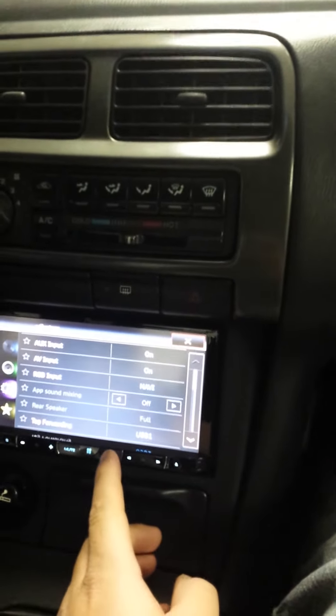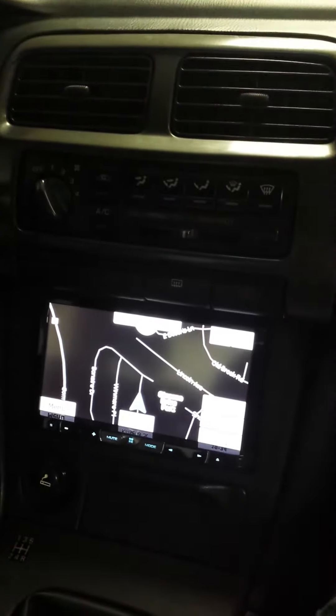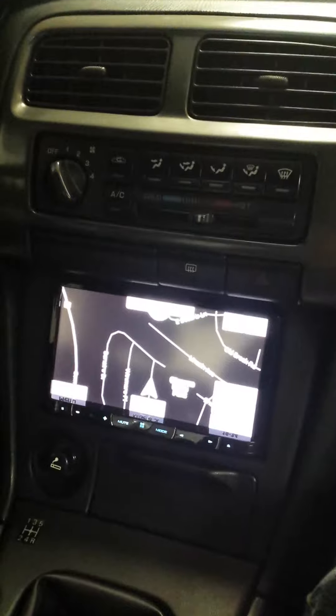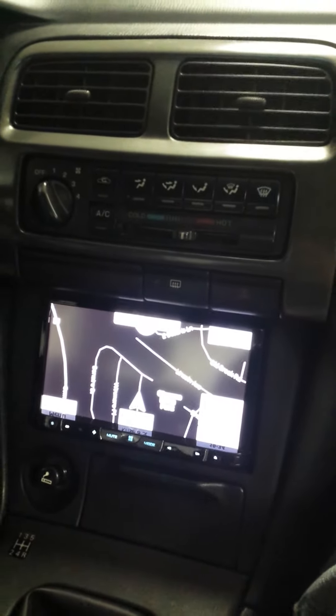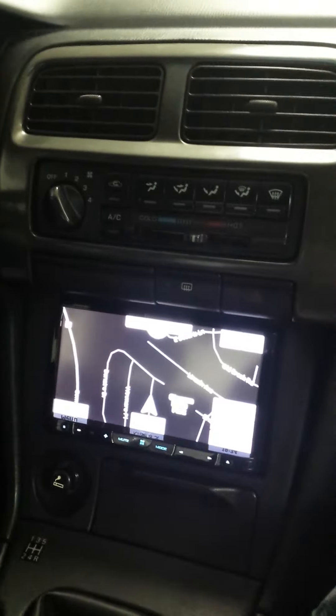Once you do that, you press mode and your navigation will pop up, no problem. It's a very simple hookup and there's no problems hooking it up and hiding the antennas and such, but once you do that you'll be all good.